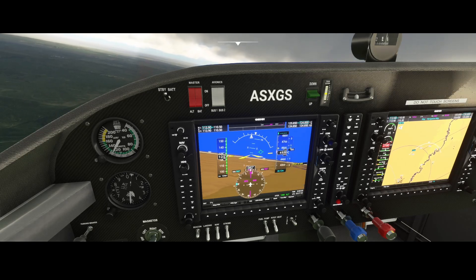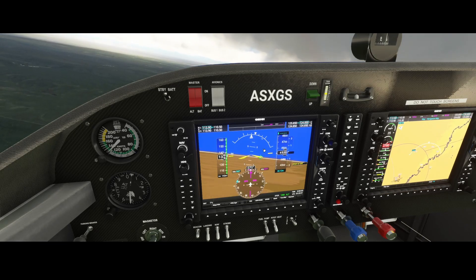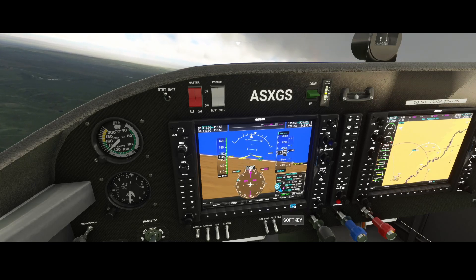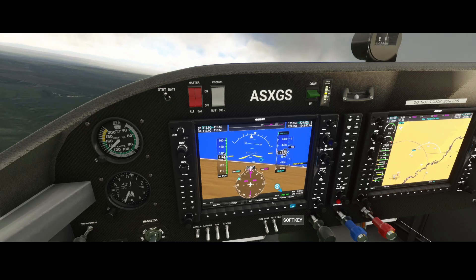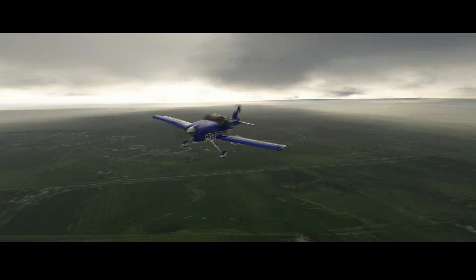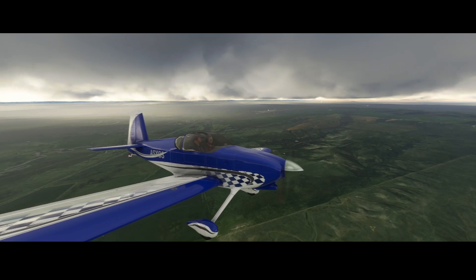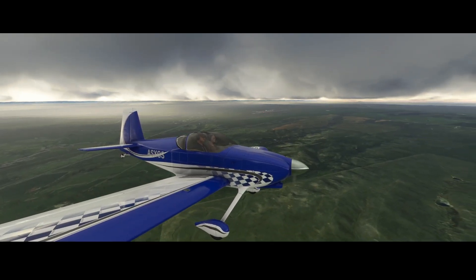It's also using the Garmin G1000 NXi — I just posted another video about that because it also received an update, so check that out if you're interested. As for the 3D model changes, the aircraft already looked fantastic in its first release, and I was already very impressed — keep in mind it's still under development.